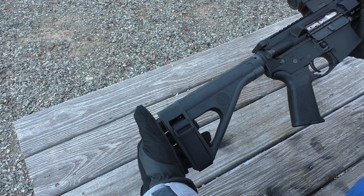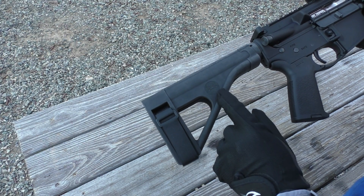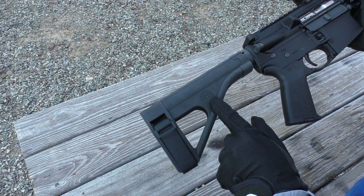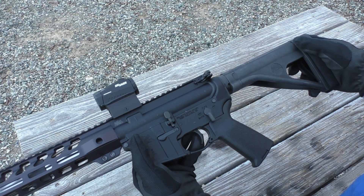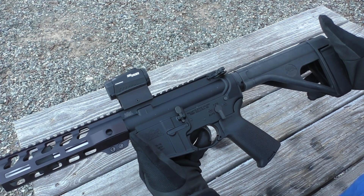The lower section came with a MOE grip and an SB Tactical pistol brace. One cool thing about it is it has a logo on it from Palmetto State Armory — I think that's pretty cool that they did that. And it is legal to shoot a pistol brace from the shoulder, so that's how I'll shoot it today.